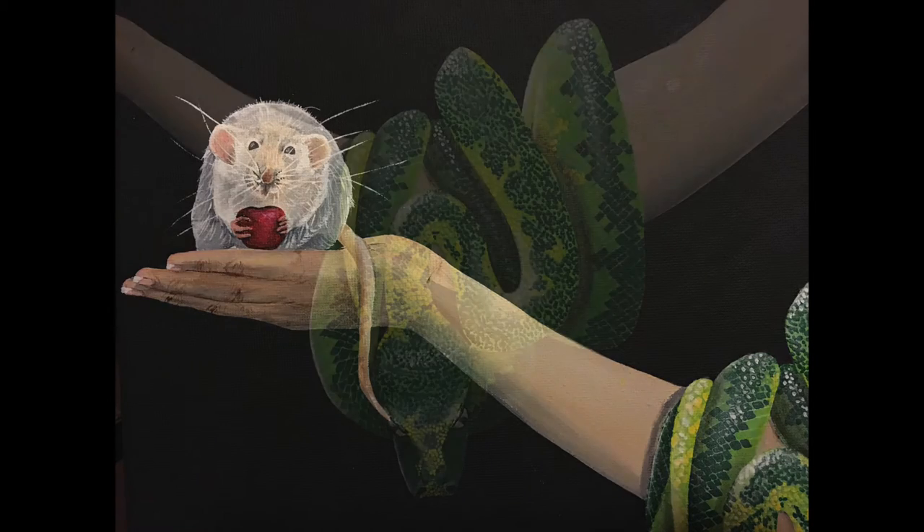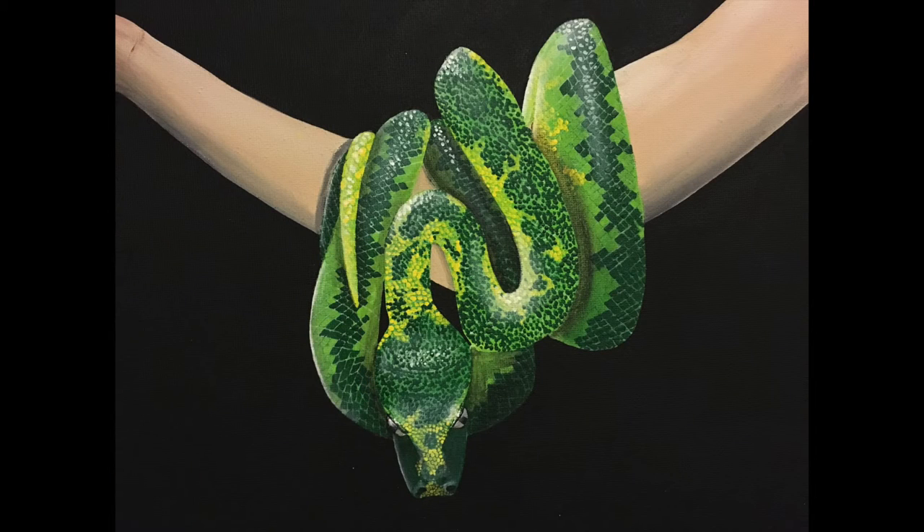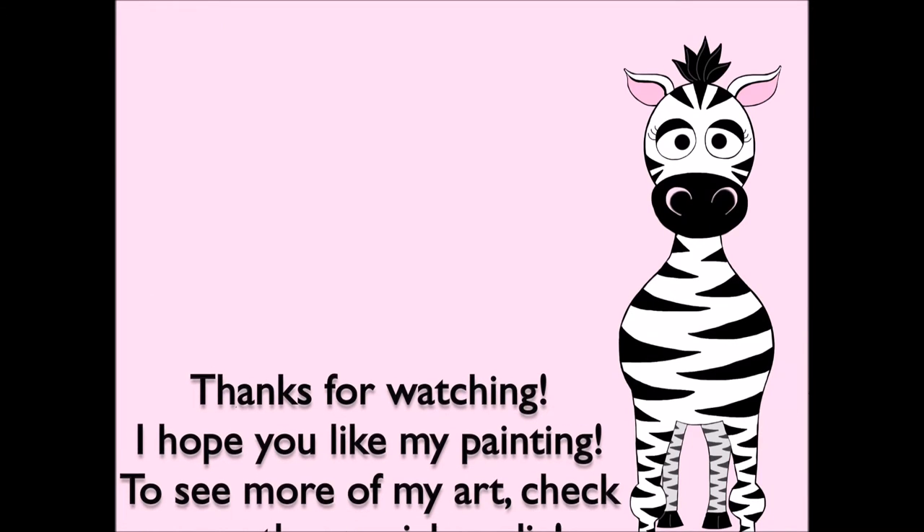That's it — I hope you like this painting! Please share any comments, questions, or recreations in the comment section. Also check out my Facebook and Instagram accounts to see more of my art, and I will see you in my next video.